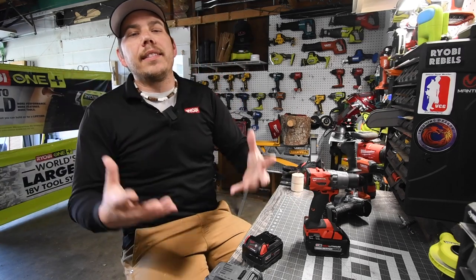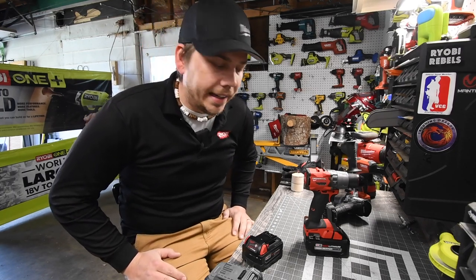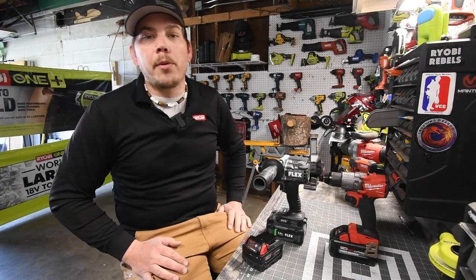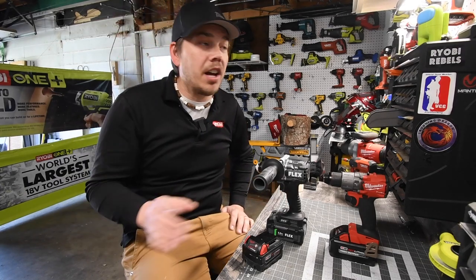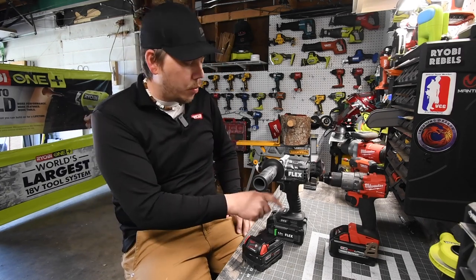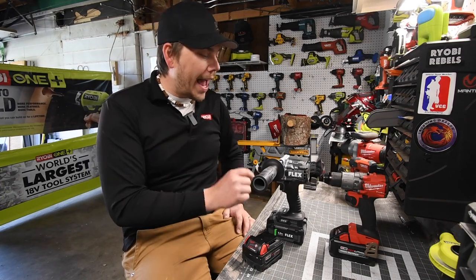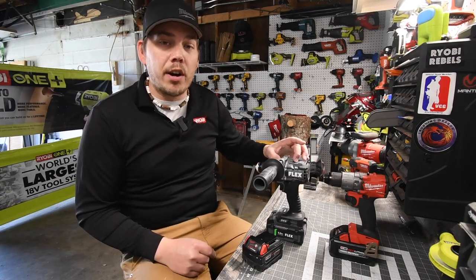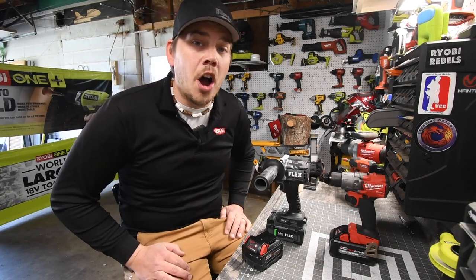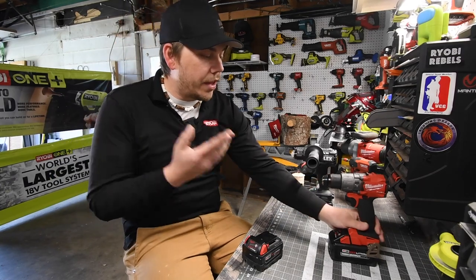This channel tests fairness, not equality. If you want equality, I should never use the turbo button on Flex, because other brands don't have a turbo button. But every time I have the chance, I will use that turbo button — and if I feel the turbo button will actually prevent the tool from performing better in a certain high-torque task, I will turn it off. Every company has a benefit specific to their tool.